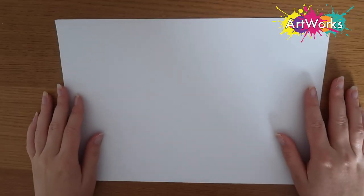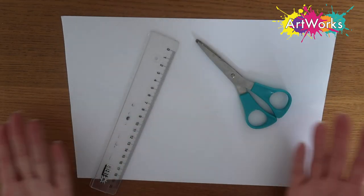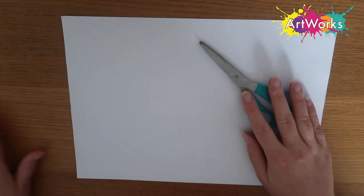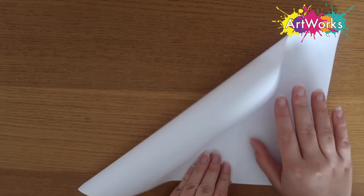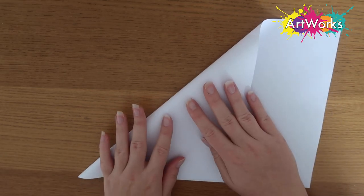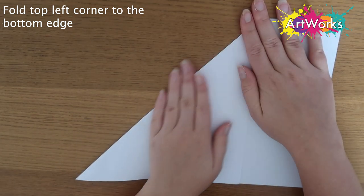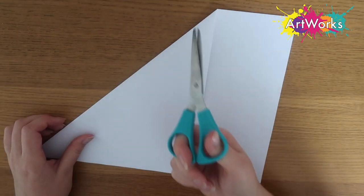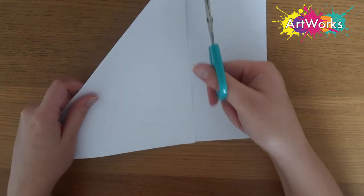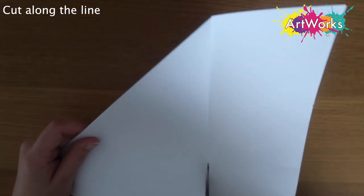To start off I'm using a piece of A4 paper. If you've got a square piece of paper you can skip this step, but if you are using A4 you will need a pair of scissors. The first thing we're going to do is take the top left hand side and fold it down to meet the bottom side of the piece of paper so it forms a sort of triangle — this will help us get a perfect square. Then I'm cutting up along that line, and that is going to give us a perfect square of paper.